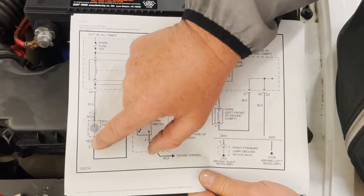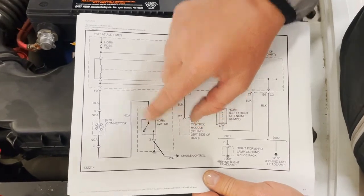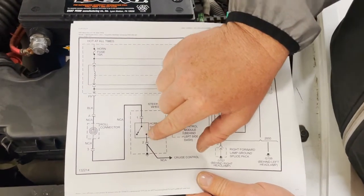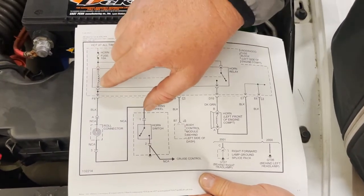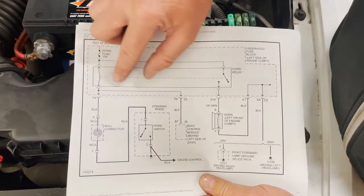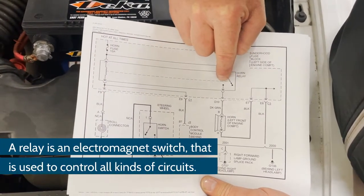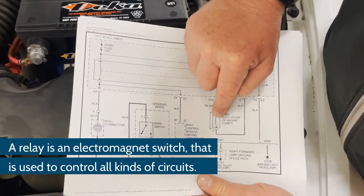At the steering column you have a clock spring, and then it goes through to the horn pad switch — this is the switch you actually push to make the horn turn on. When you push this switch closed, it applies a ground, and then power goes through the fuse, through the relay, through the clock spring to ground. When this coil energizes on the control side, it pulls a magnetic field which closes the switch, and power goes through the fuse, through the switch, to the horn, to ground.